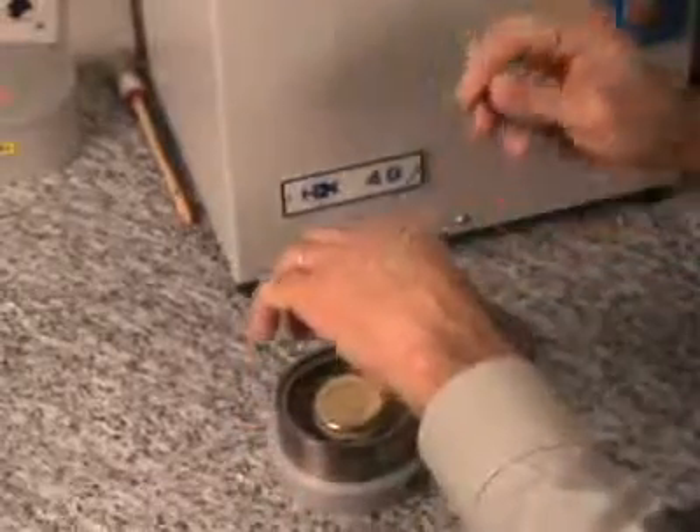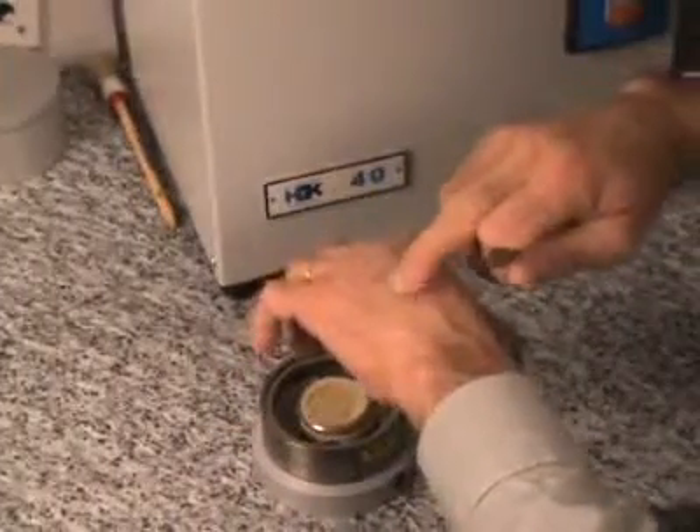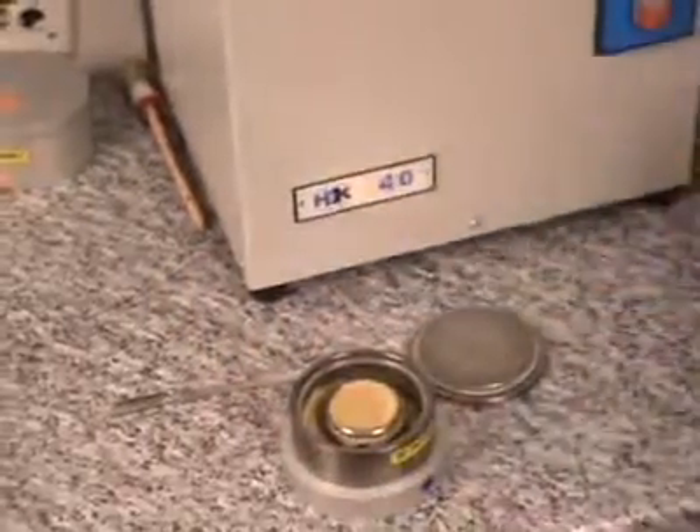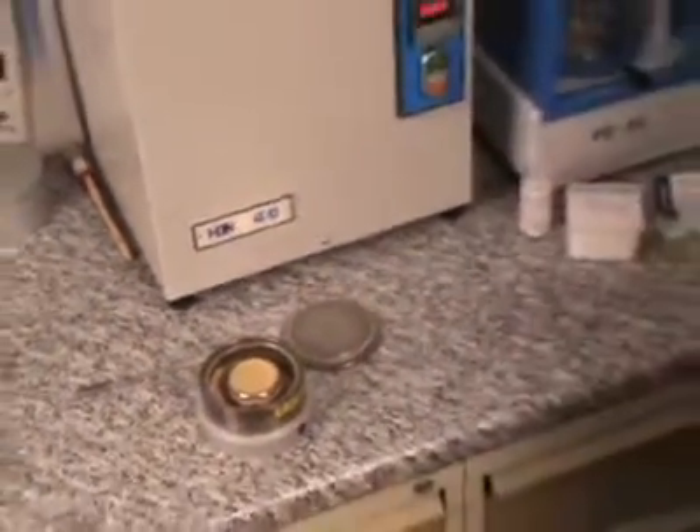Here is a practical test. If you don't feel any grains on your skin, you are below 100 micron.